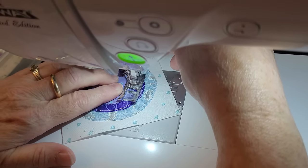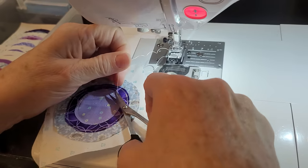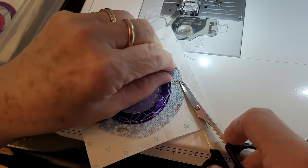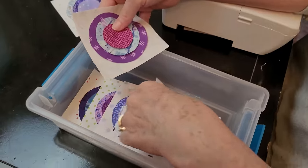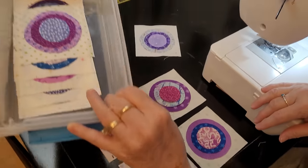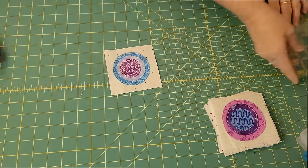As you sew, keep your fingers on it — feel that nothing is scrunching up, that you're keeping everything flat. You want your block to lay flat; you don't want anything puckering. Make sure you have good tension and that everything works. This is not hard and it's really kind of therapeutic fun. If you just want to sew one block and put it aside, you have your little project box — no big deal.